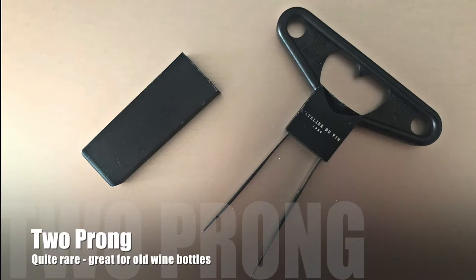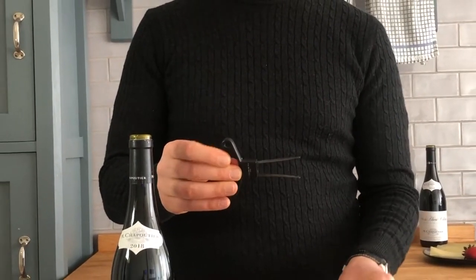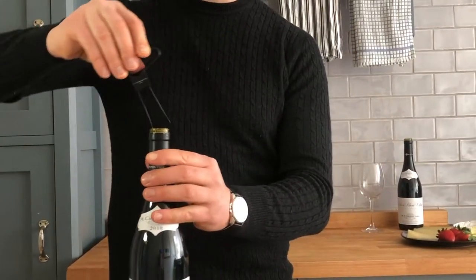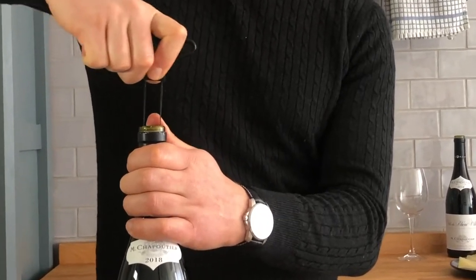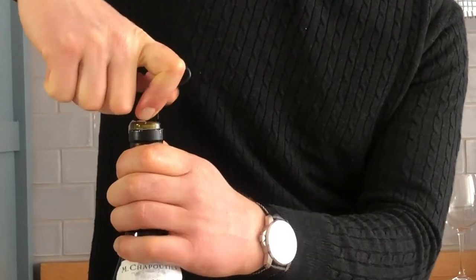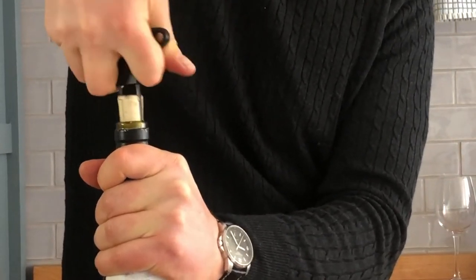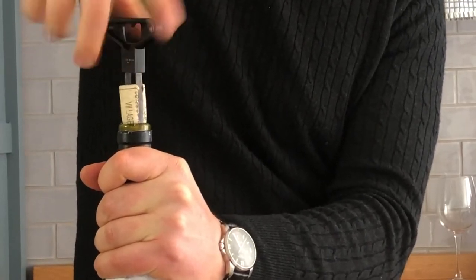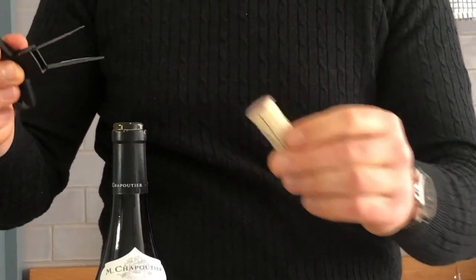My favorite: the two-prong wine opener. Invented by the French, used by the French, to open fragile corks. To use it, just drive those prongs next to the cork inside the bottle, and then slowly pull it up. That's it. Because the cork is not penetrated itself, it doesn't matter how fragile it is — it comes out quite nicely, just like this.